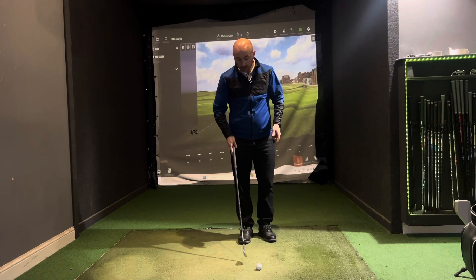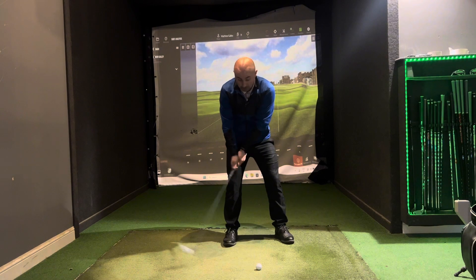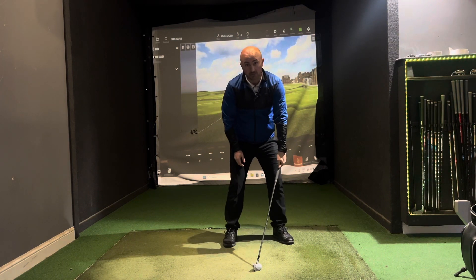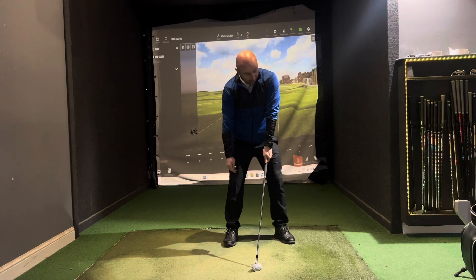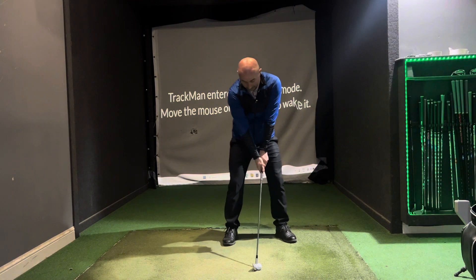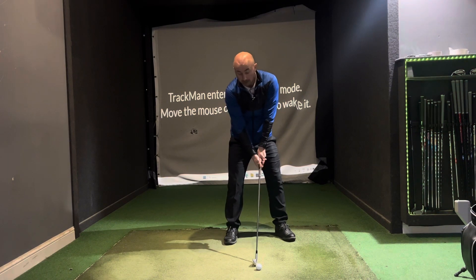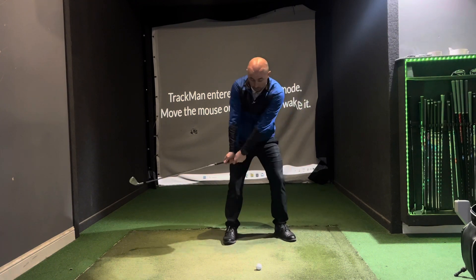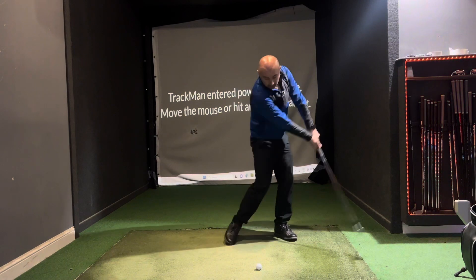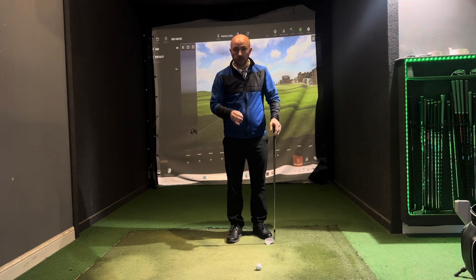Once you've got the ball in the middle of your stance, what I see in a lot of beginners is the hands are going this way — again, in an effort to try and help the ball up in the air. That's not what you want to do. Do the opposite — get the hands forward. Imagine a straight line from your lead shoulder all the way down the arm and all the way down the club. Get that in a nice straight line with the hands forward. That ball in the middle with hands forward gives you good shaft lean and low point control after the ball, and you'll start to see some good contact.